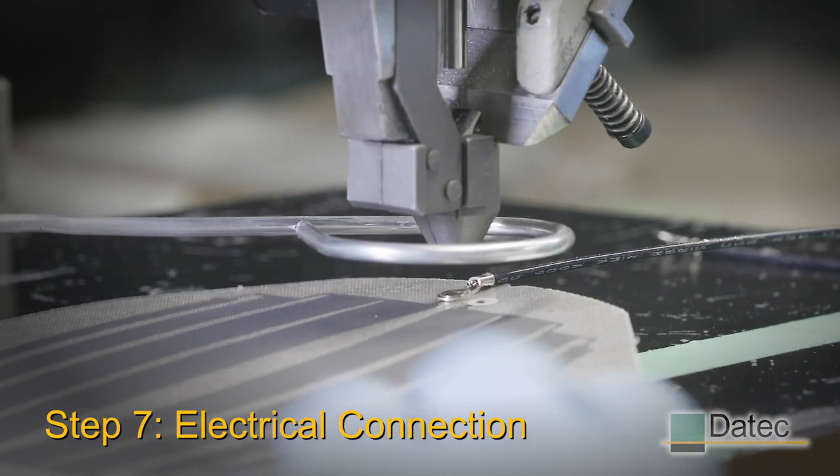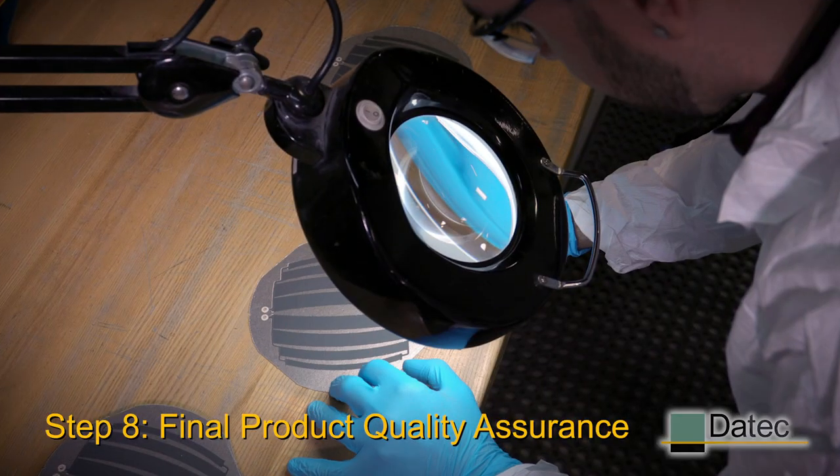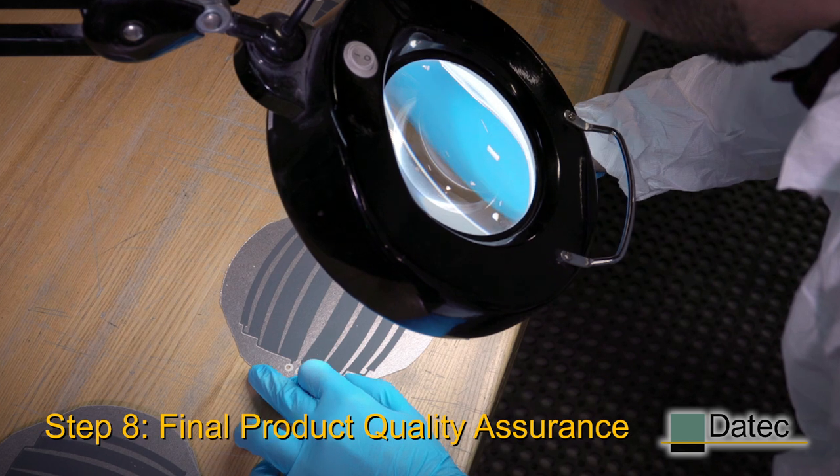At this point, we're ready to attach the electrical wires to the heaters to energize the resistor circuit. Once the heating element is fully assembled, we visually inspect it to make sure it's been assembled properly.